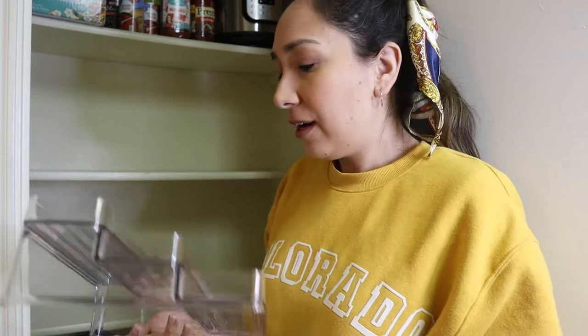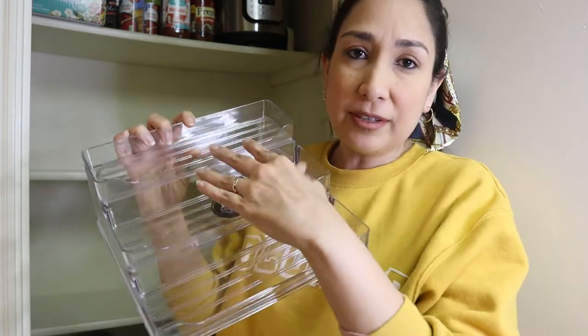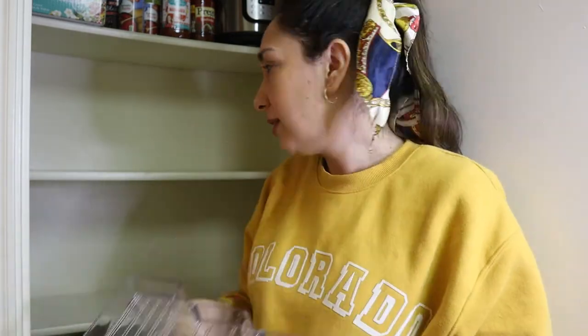I'm going to start with these two levels. I got this can stacker on Amazon to stack the cans — I really like it, it's very practical.